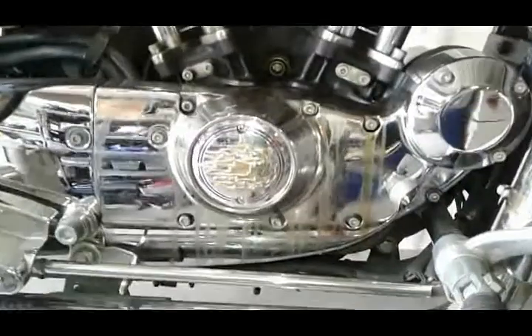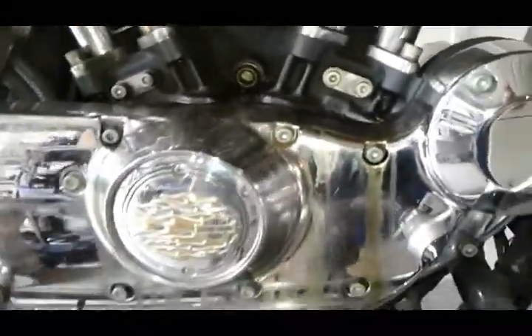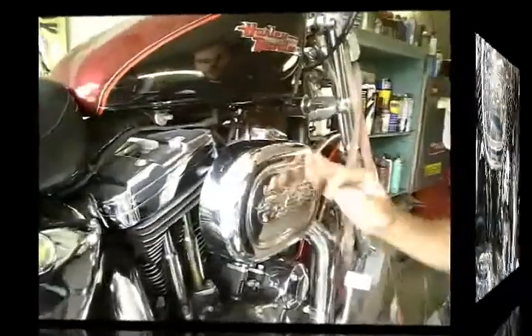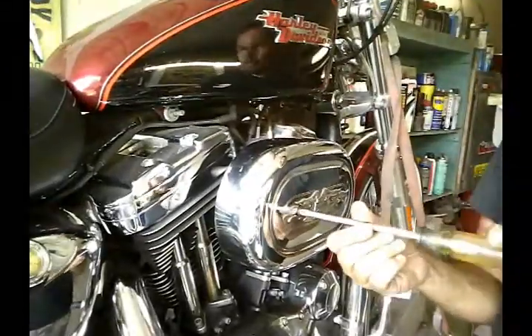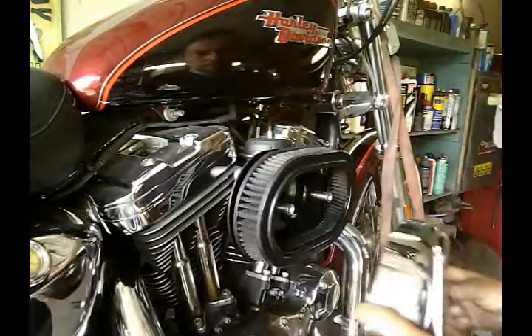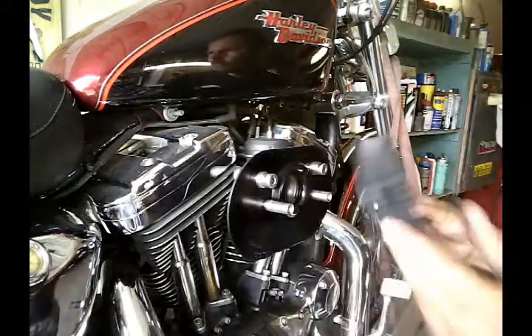First I want to show you this bike's problem — it's leaking quite a bit of fuel out of the carburetor. The bike is still running but even after a few minutes there is fuel under the bike. We'll find out soon enough what the problem is. We're gonna get off our air cleaner and the air filter just simply comes off.